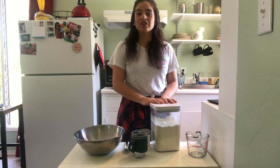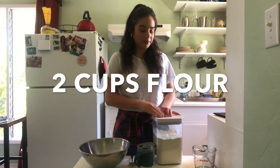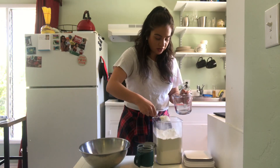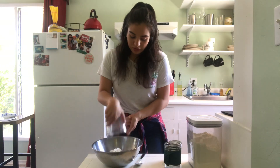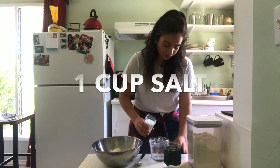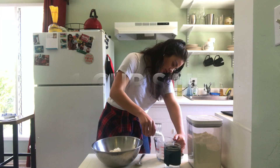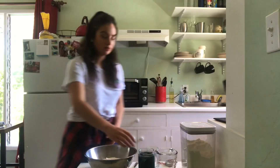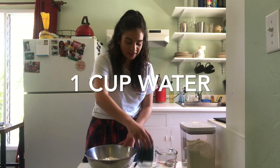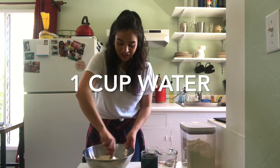I'll go through the steps with you and you can create your own dinosaur bone. First we'll take two cups of flour and dump them into our mixing bowl. Then one cup of salt — go ahead and measure out one cup of salt. Pour in one cup of water and then you're just going to mix everything together until it creates a dough.